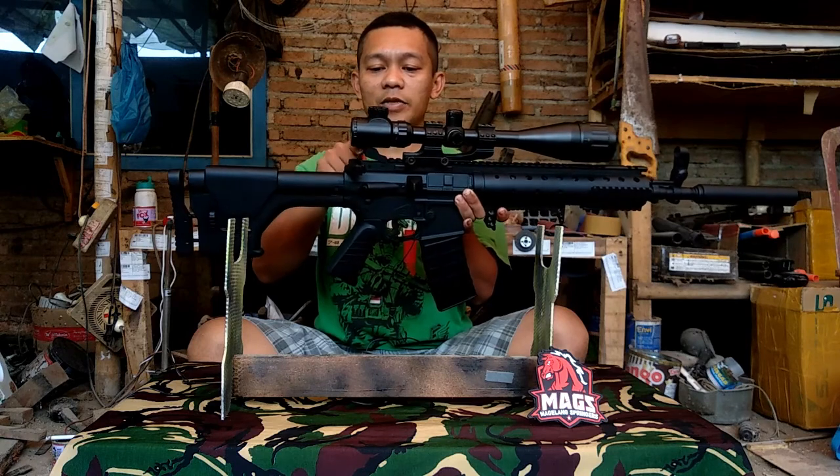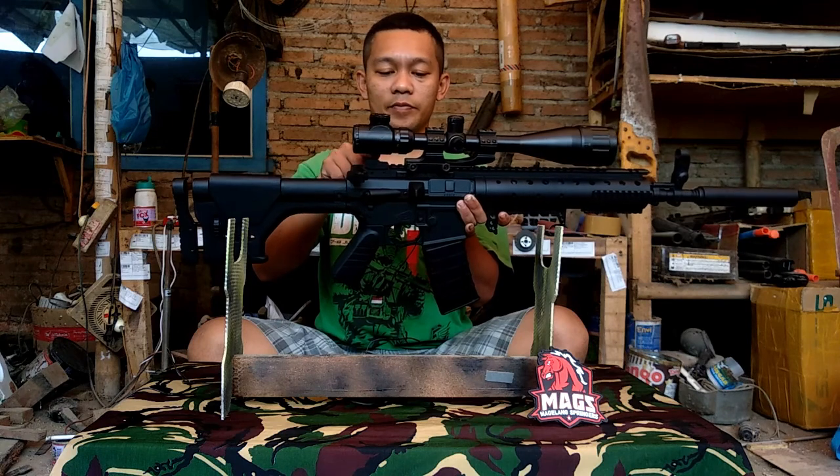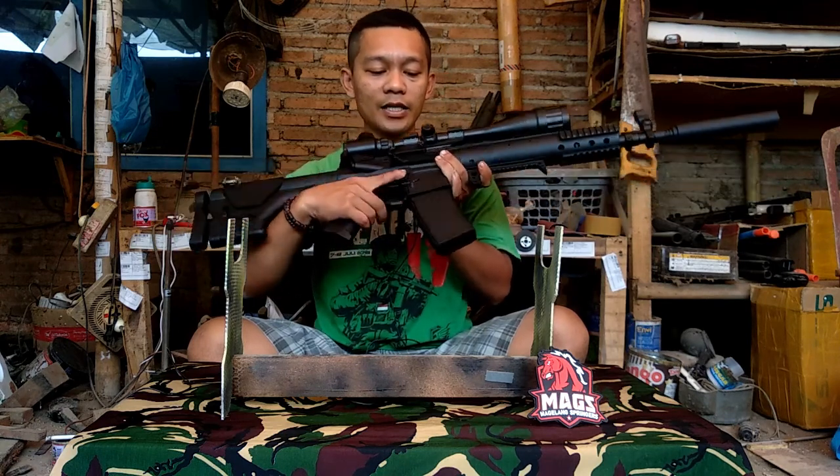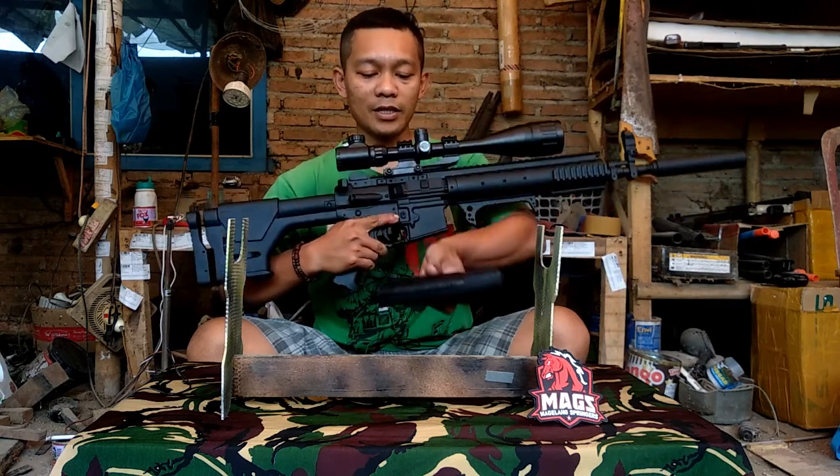Ini ada pisir belakang bisa gerak naik turun, tapi karena ada skup ini nggak bisa. Terus kedepannya lagi mag kita pakai standar, kita cover pakai mag M416.